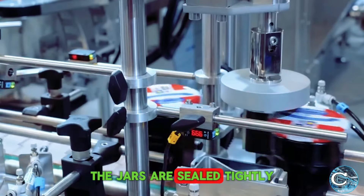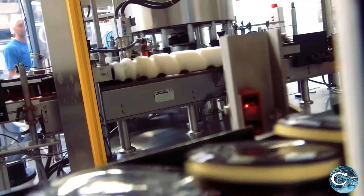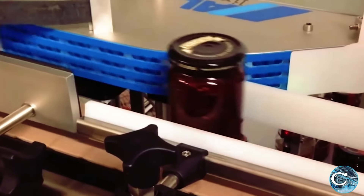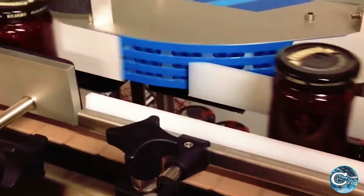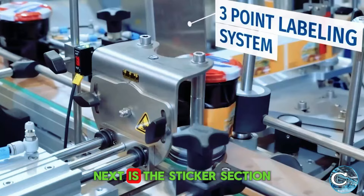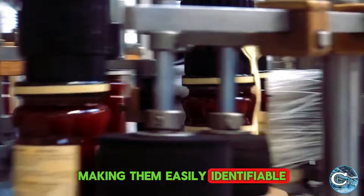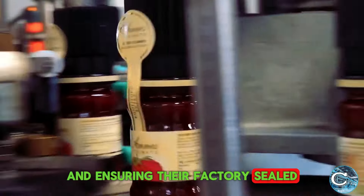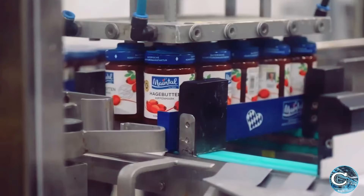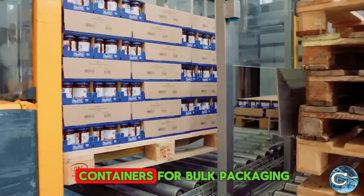The jars are sealed tightly and then washed to remove any residual sweet softness on the outside. Next is the sticker section, where robots wrap stickers around the jars, making them easily identifiable and ensuring they're factory sealed. Reading the chart on the label before eating is a good habit, even if you don't always do it. Another technique involves labeling each bottle by hand, then piling them into containers for bulk packaging.